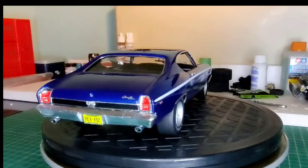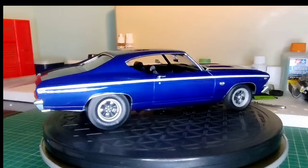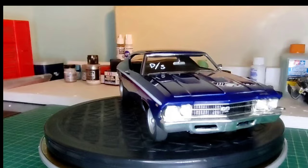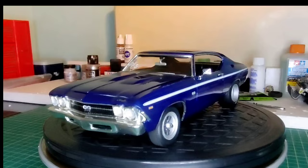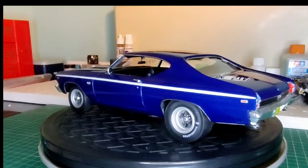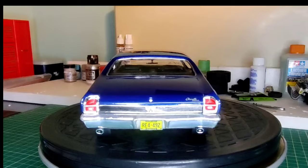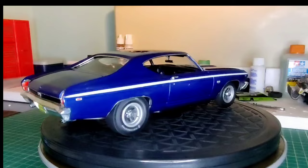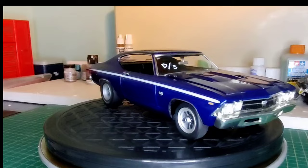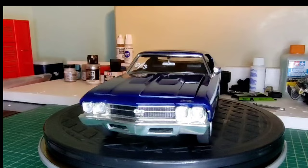So here it is. This is my AMT slash Revell kind of combination build. I actually painted this body about four years ago and never got around to finishing it. I was building the old AMT 69 Chevelle kit. Fast forward a few years and I buy the new 69 Chevelle kit and I actually painted the body Daytona yellow. I didn't really like it, and the body got damaged, so I couldn't repair it. So I took this body out of the box and mashed it together with the new Revell 69 Chevelle.